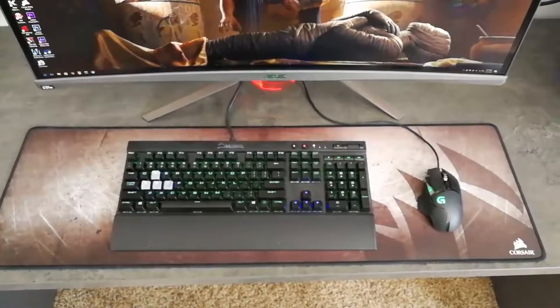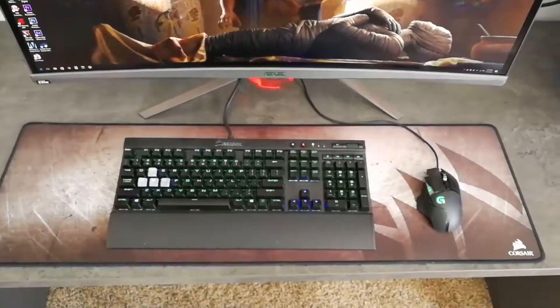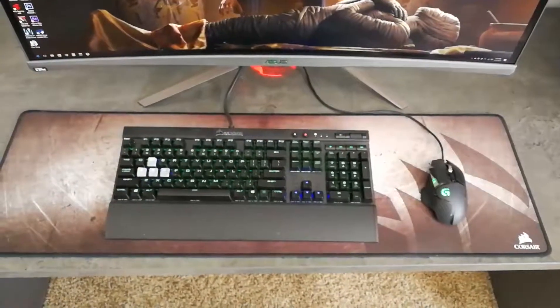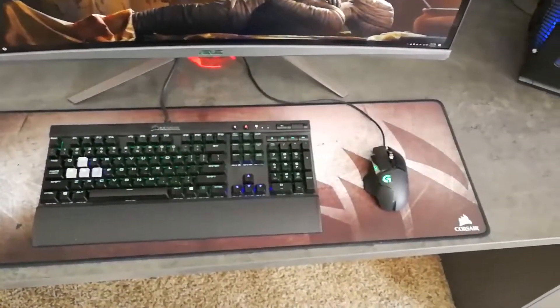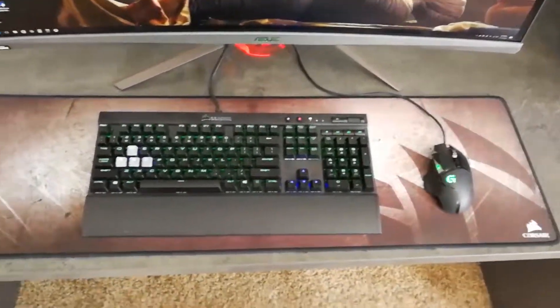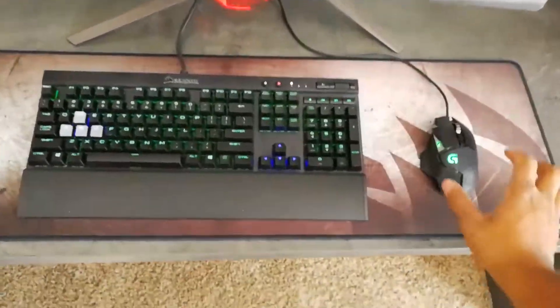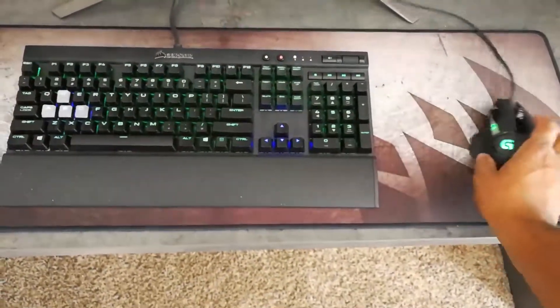This is what it looks like on my desk — it's a pretty good size. I've got the Rapid Fire keyboard with the Logitech 502 and there's still plenty of space on either side, so it's a pretty good mouse pad.